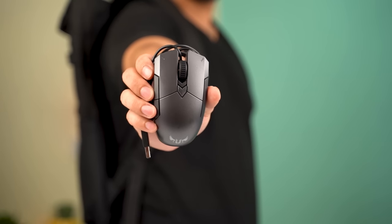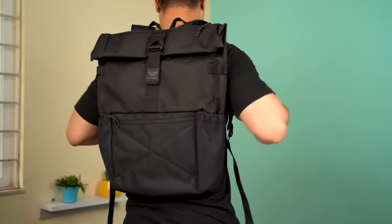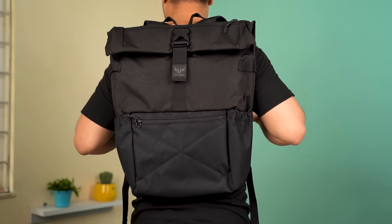You also get an Asus M5 gaming mouse and a really decent backpack included inside the box. So with that out of the way, let's get into some gritty details about this device.